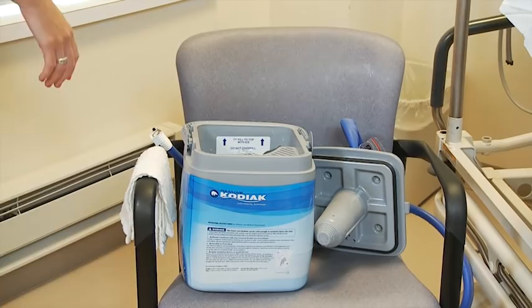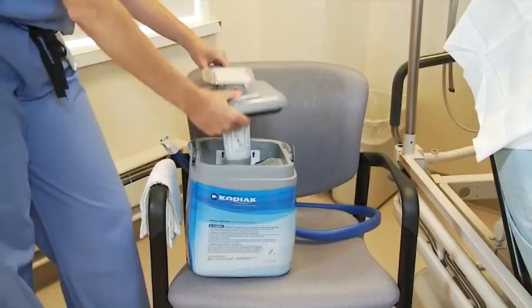You want to put the cover on top. You want to make sure the hose is facing to the rear. Place the cover right on top and you pull up the lever. You'll hear it click.